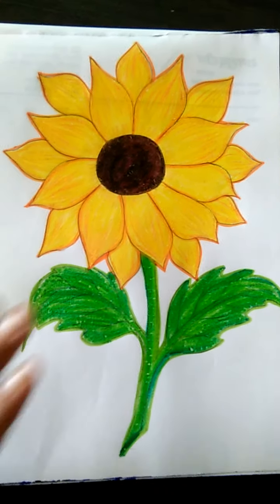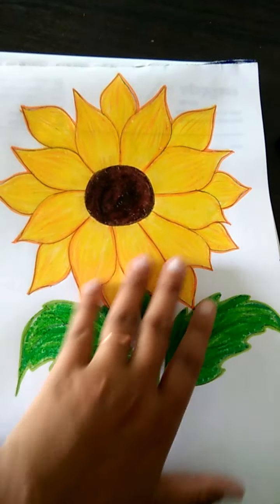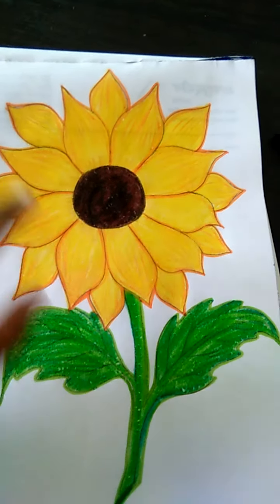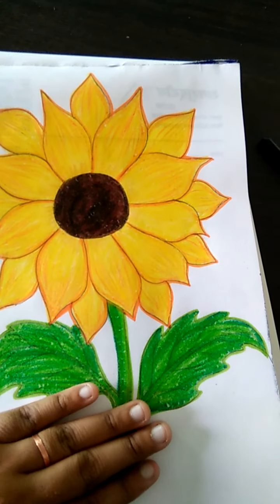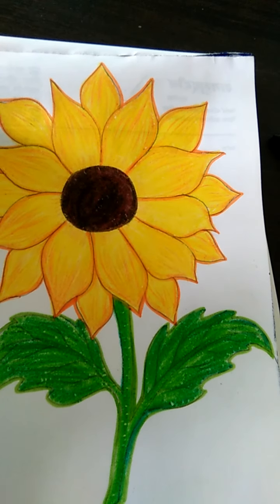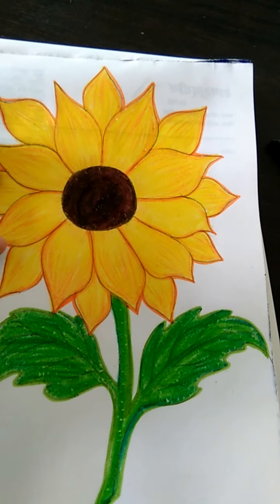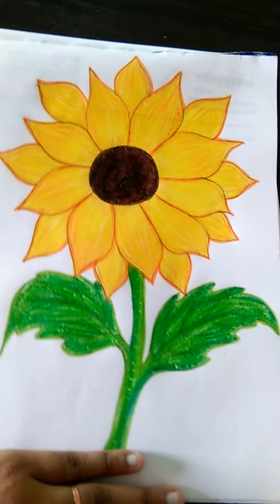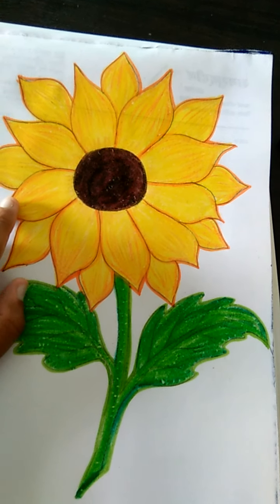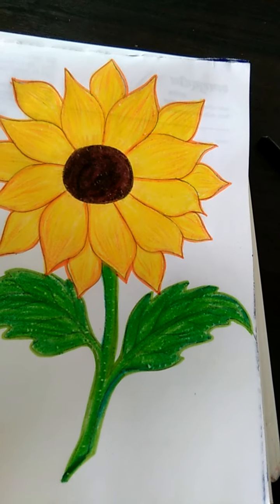Class flower ready hii. Aise hii aap ko bhi banana hii. Maine yahaan pe same orange color se outline ki hai. Aap pura black bhi kar sakti hai. Aap isko pahle outline karen hii black color se. And then aap coloring kar sakti hai. Aap black color se bhi outline kar sakti hai. As your choice. Bas color ka dhyan rakhna hai. Aap ko color dark dark karen hii. Kindly watch this video and do this work.